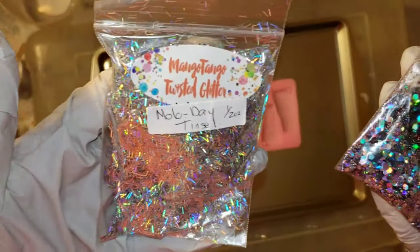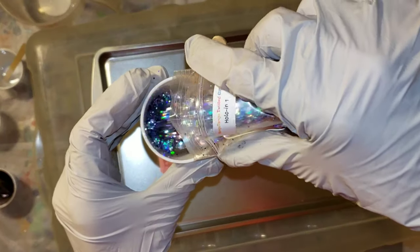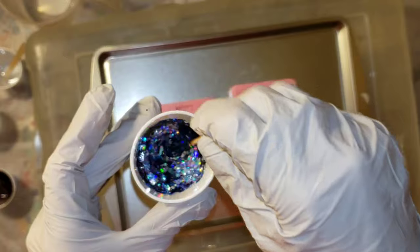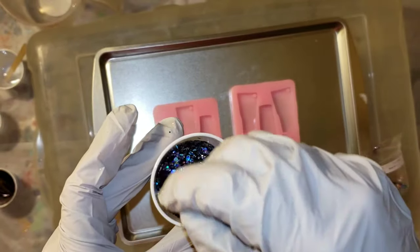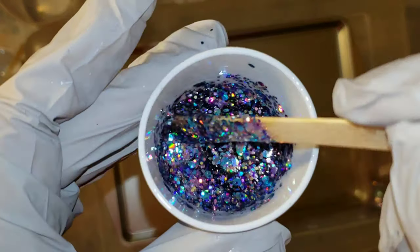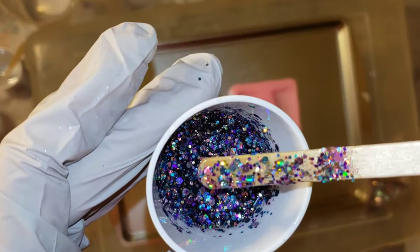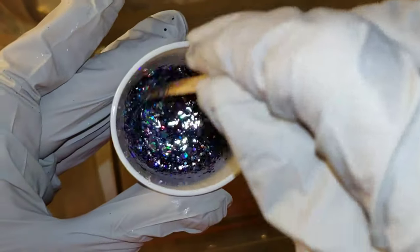I'm going to be using this glitter today from Mango Tango Twisted Glitter — I'll link their channel down below. This one is the Hollow in One, and I have about two ounces of resin in my little measuring cup. These are little three-ounce plastic cups — I like to get them at my local grocery store, kind of like little bathroom cups. When you're adding your glitter, it's up to you how much you want to use. There's no real rule. Kind of think of it like nail polish.